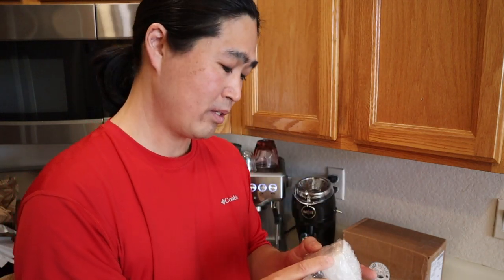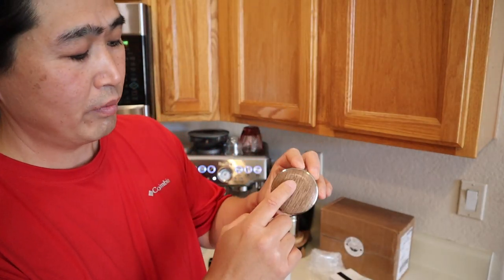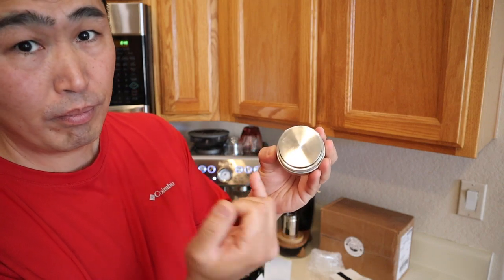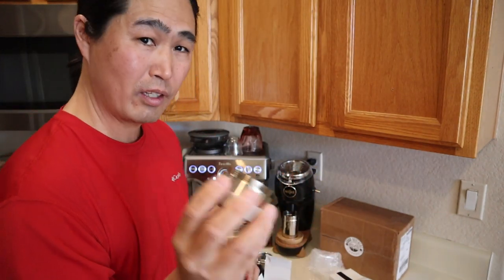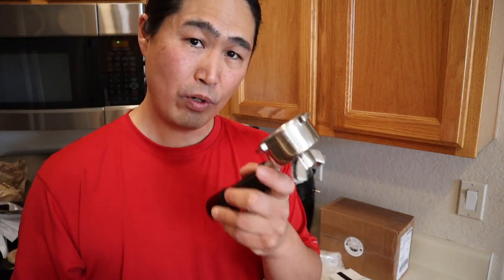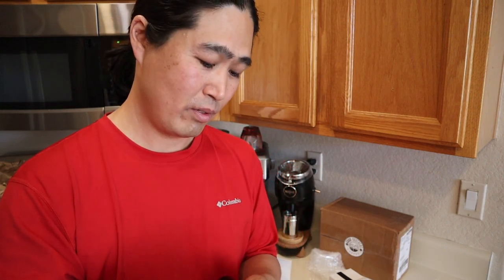Next item is called the Levy. This is another tool — instead of using a regular tamper, it actually applies pressure directly. Let's open this. It has the same wood grain finish — I believe this is walnut. It's also 53.3 millimeters. Instead of tamping, you just push it in — kind of like a calibrated tamper. Once you finish with the leveler, you set the depth and simply push it in to get the ideal tamping pressure.